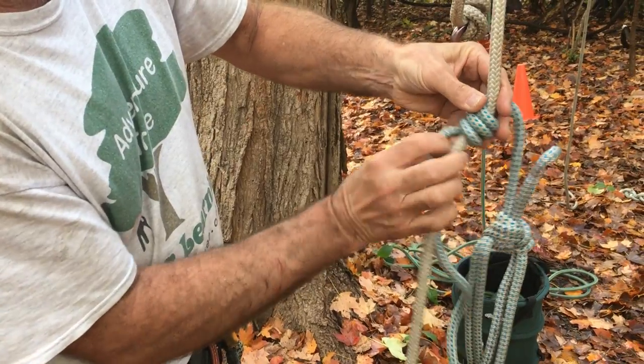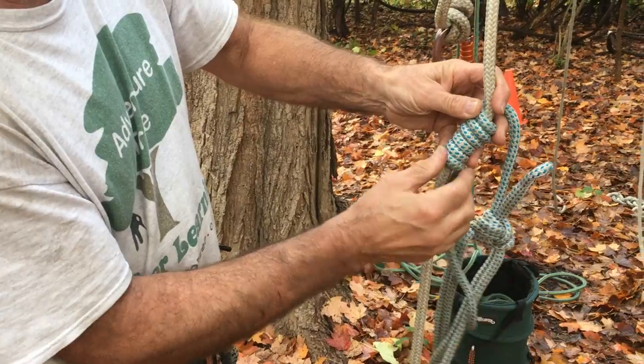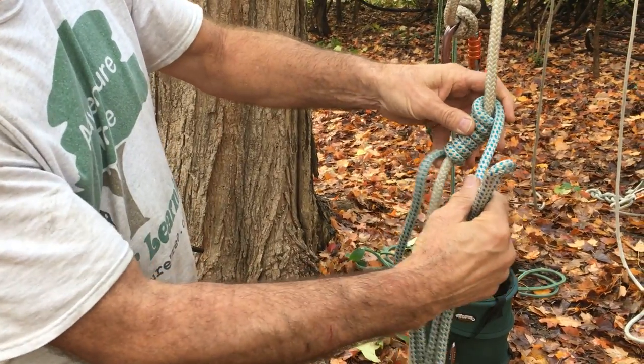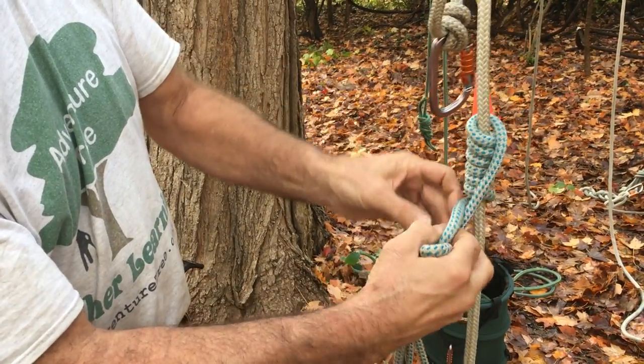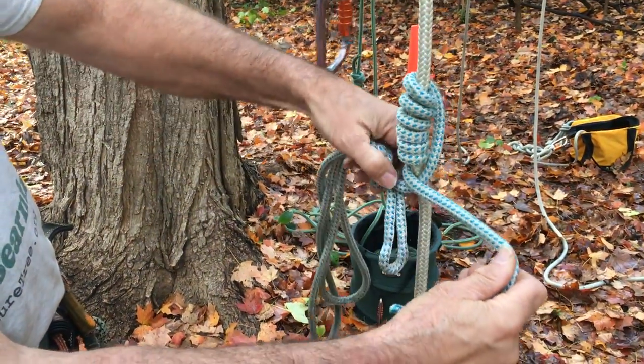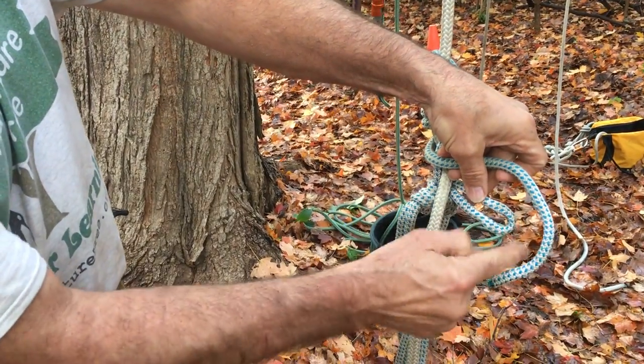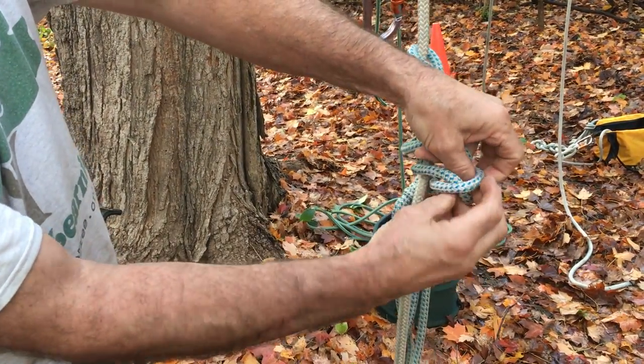and then coil going downwards six turns — two, three, four, five, six. Then take this part, braid it underneath the working end like that, and then take this to the other side. You'll use this loop here to tie a sheet bend with the working end of the foot loop.